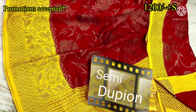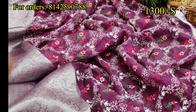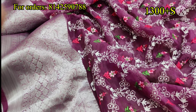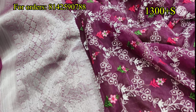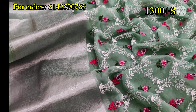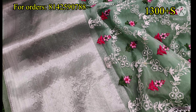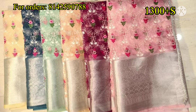We are looking at the sari price. We have a single border on the silver. It has many different colors available. The color chart will be complete.